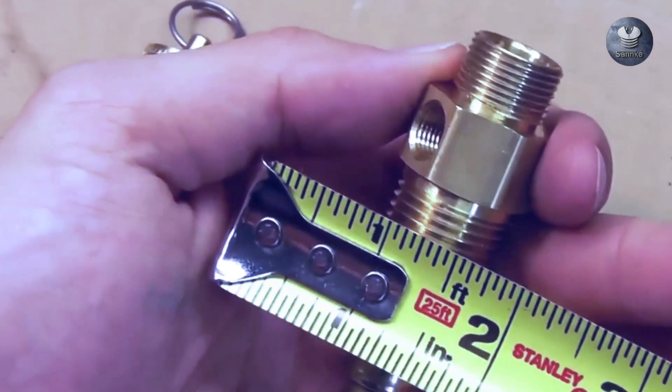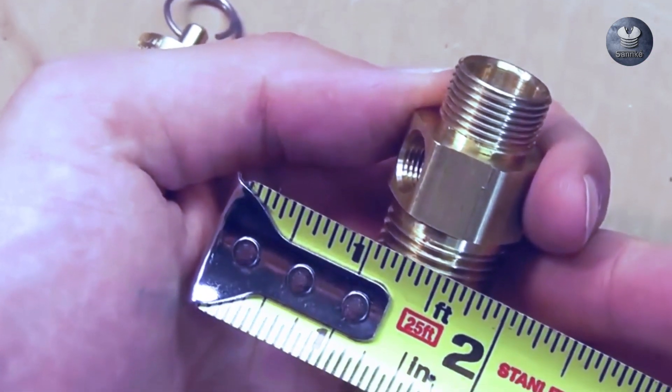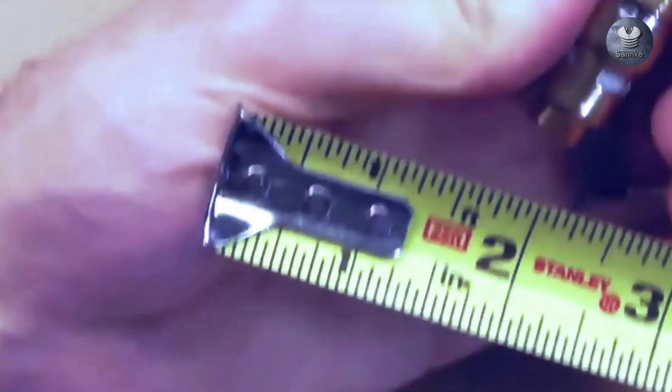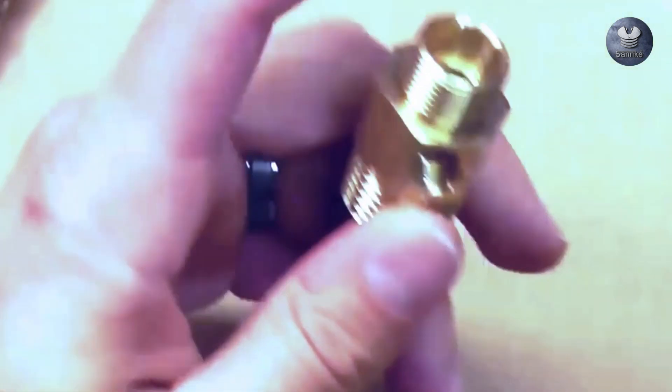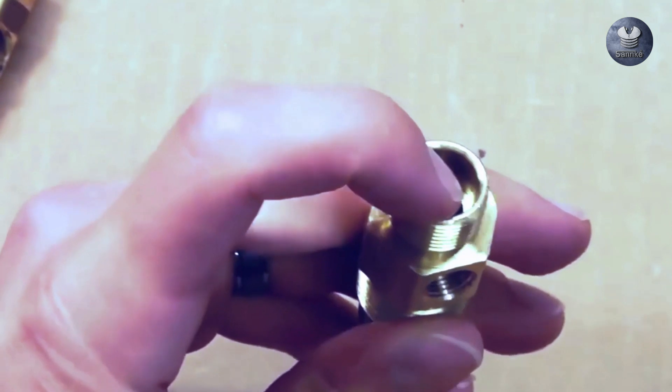The bottom outlet of the check valve is a male pipe thread, so we measure it just like we did the safety valve — right across the outside diameter — and that is three quarters inch. Subtract the quarter inch and you get 1/2 inch MPT. You can also measure your transfer tube that fits into the compression fitting, which also measures one half inch, confirming the inside diameter of the compression fitting.